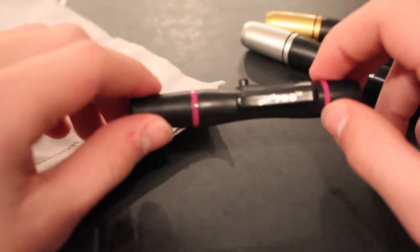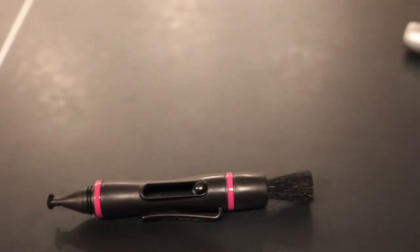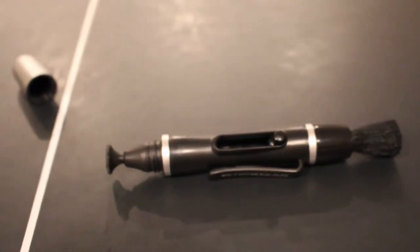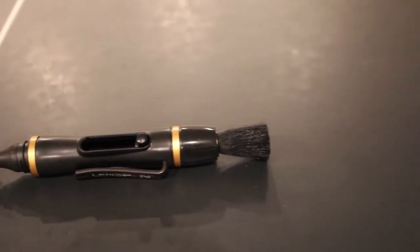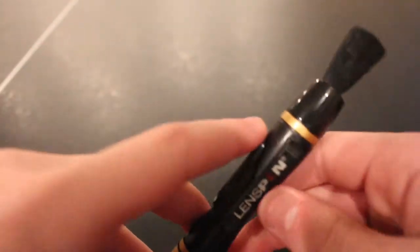Each one of these pens has a specific duty to your camera. The Lens Pen Mini Pro works on the viewfinder of your camera. The Filter Clear works on your camera's filters, and the Lens Pen Original — the gold one I'm holding right now — works on your lens itself.